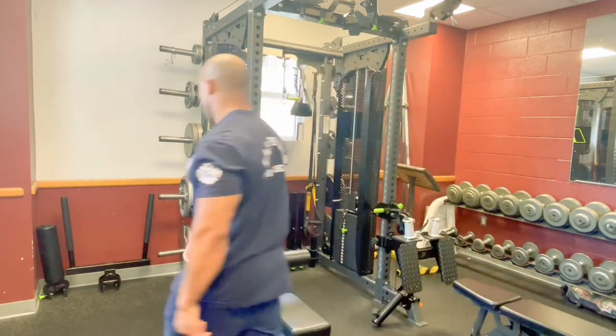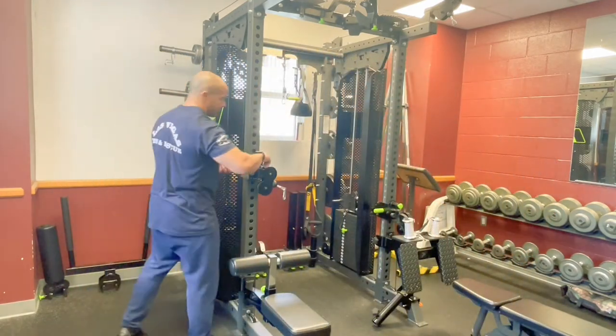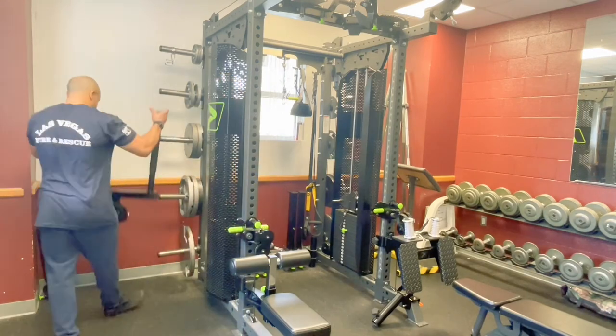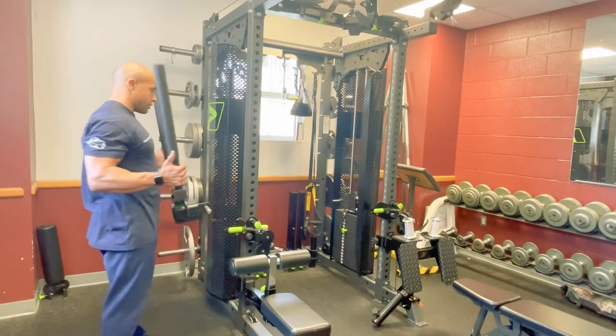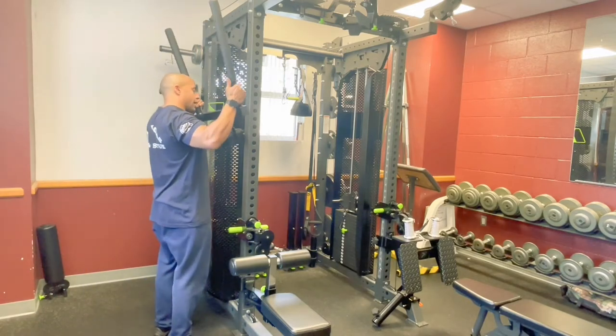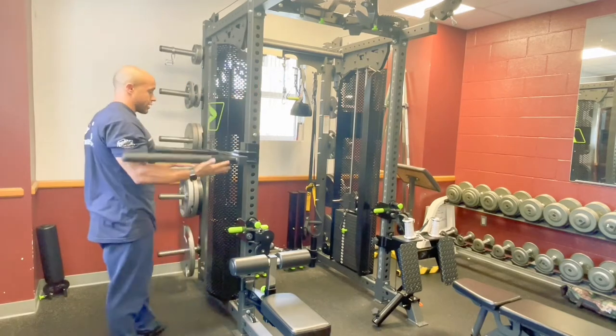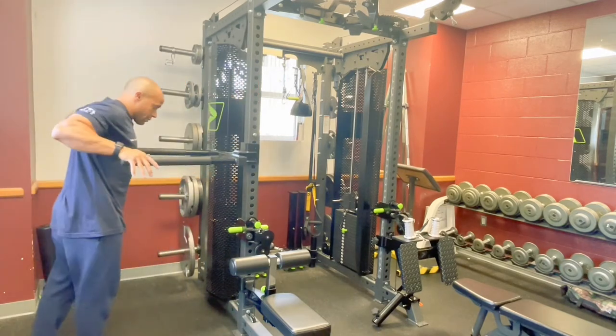Another piece of equipment we have is going to be our dip bars. You're going to want to face that pin away from you like this. Put it in about shoulder height — make sure the cables don't get caught up there. Slide it in and it drops right there, and you've got a dip bar set up.